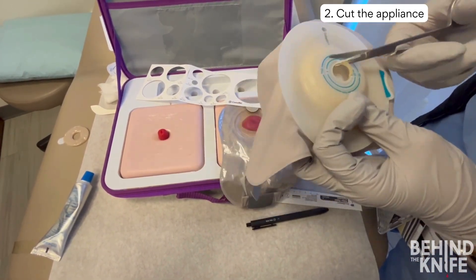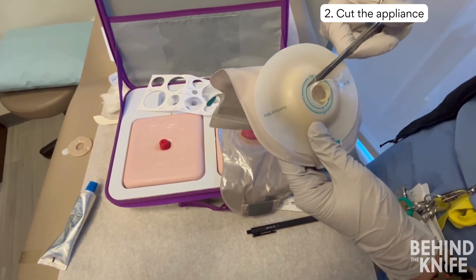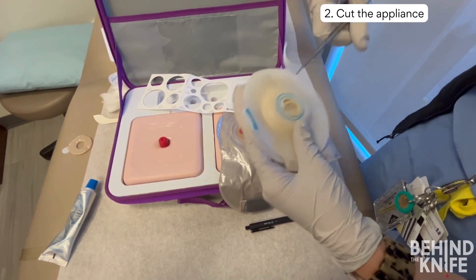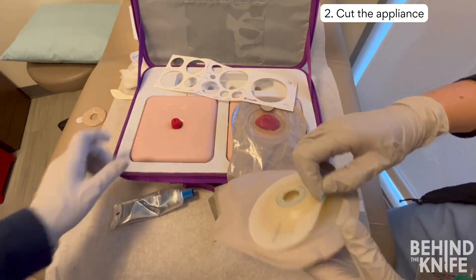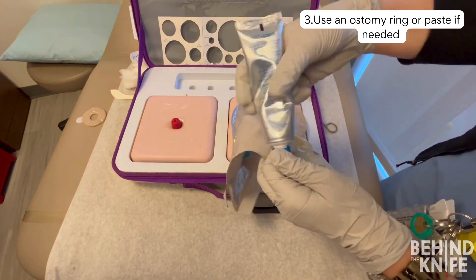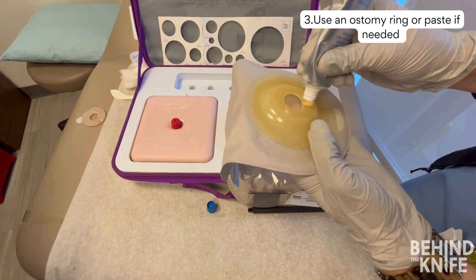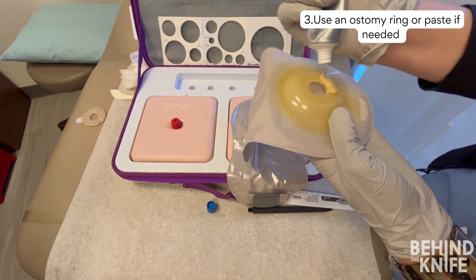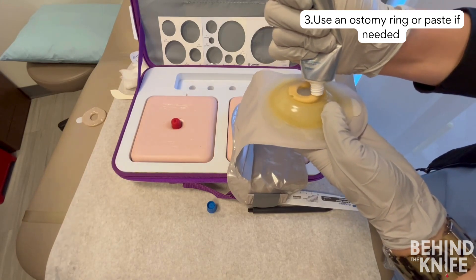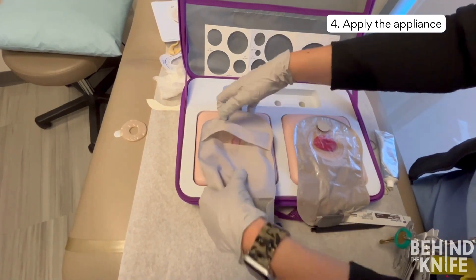It is helpful to err on the side of cutting a slightly larger hole in the appliance and using ostomy paste or an ostomy ring to make up the difference. Ostomy paste and rings are more pliable than the ostomy appliance, so they are able to stretch as the stoma gets pushed outside of the abdominal wall. Apply the appliance to the abdominal wall and check on the stoma. If you have the correct fit, the convex appliance should help the stoma protrude from the abdominal wall, which can decrease leakage and help with appliance adherence to the skin.